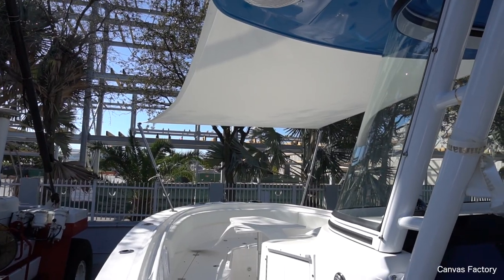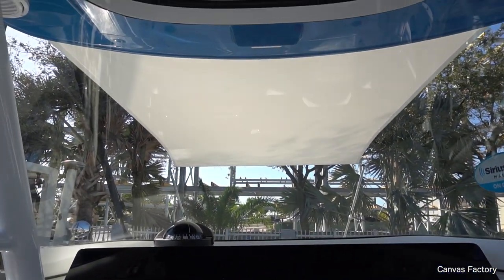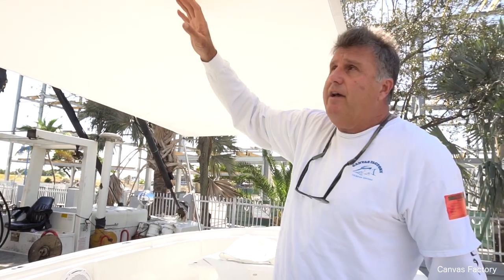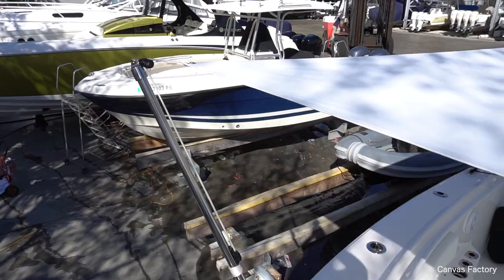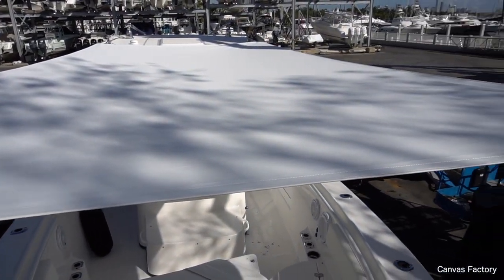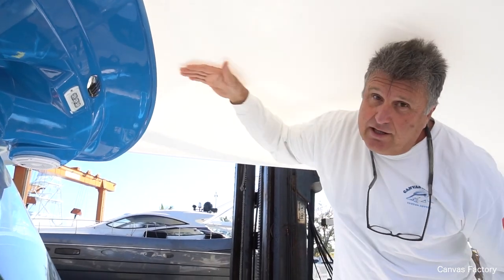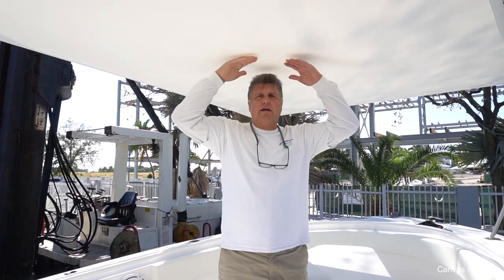The number one question I get asked about sunshades is: how fast can I go? I don't know exactly because every boat is going to be a little different. This one is the biggest we've put on a 32-foot center console — it's 12 and a half feet long from the hard top to the forward poles. I'm thinking you're not going to be able to go real fast, but you might get away with 20 miles an hour, which I think is good. Wind can pass underneath the sunshade — there's plenty of height.